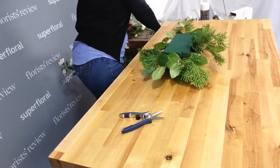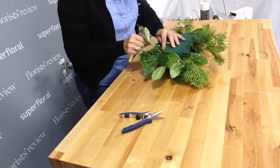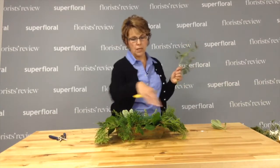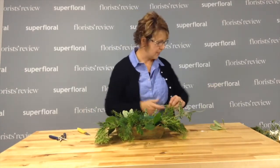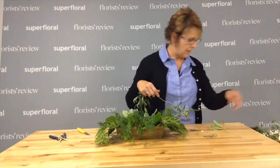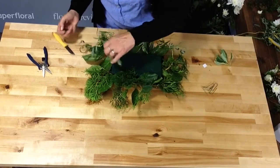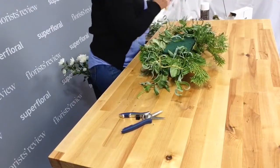I'm going to add some variegated pit here as well. Now, what I'm kind of trying to go for is that little nesting look. So I'm going to take my curly willow and kind of start that nest — start wrapping around and getting that nest look. I have greening pins that are going to help me keep this curly willow where I want it to go. No right or wrong way to do this. I think we're getting there.